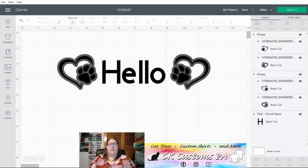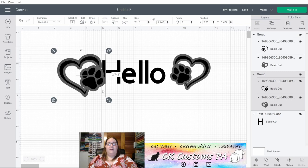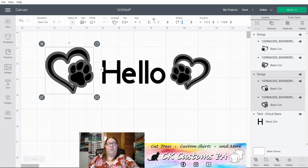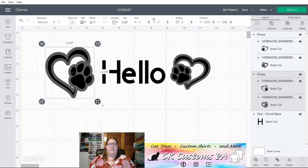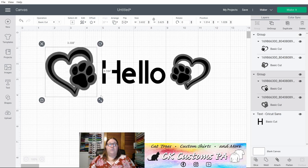You also have your Size options. You can adjust your sizes using the number fields — I can set it to three inches wide and let the height adjust on its own by hitting Tab. Or I could unlock the dimensions by clicking the unlock button and then adjust the height without the width also moving. These same adjustments can also be made using the lock and unlock on the design itself and using the arrows to adjust height and width.